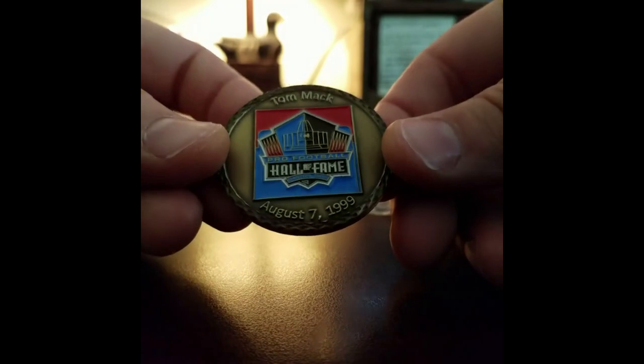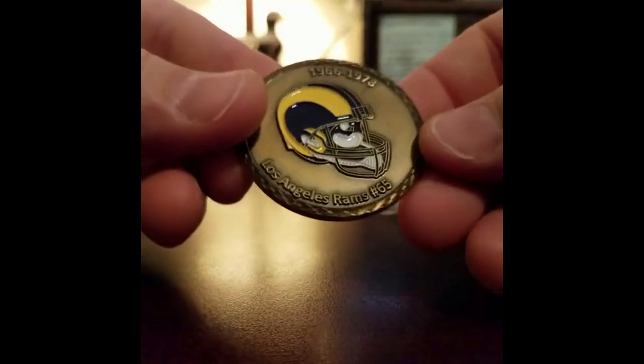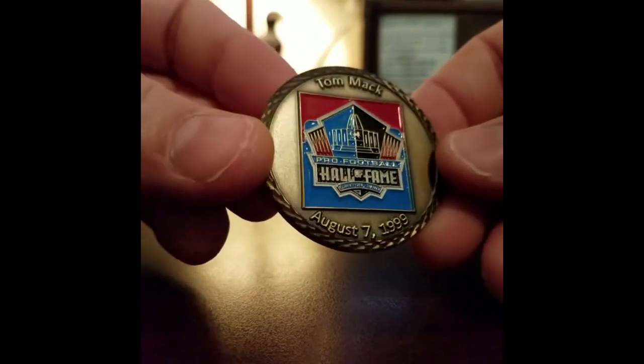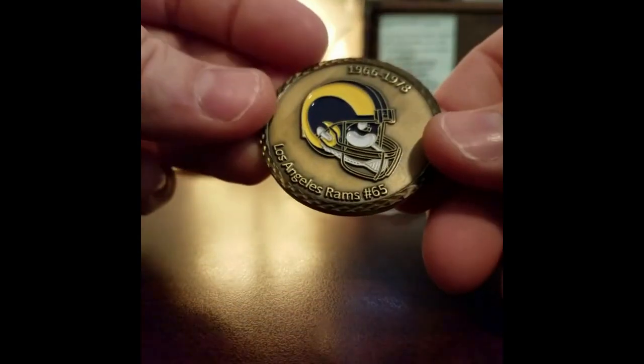There's something heavy in here - this is a coin, this is a challenge coin! Being in the military I know all about challenge coins, but this is very very cool and very unique. Tom Mack, 1966 to 1978 - those are the years he played in the NFL with the Los Angeles Rams. There cannot be a whole lot of these floating around. This is pretty damn awesome, that is really freaking cool.